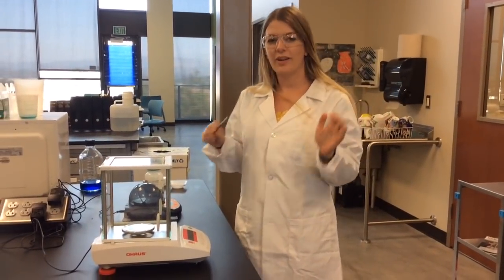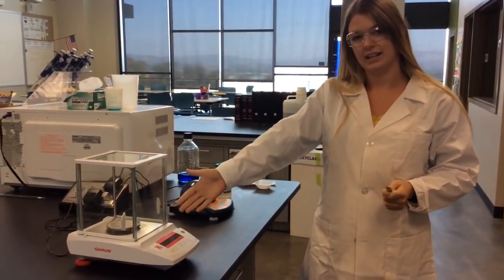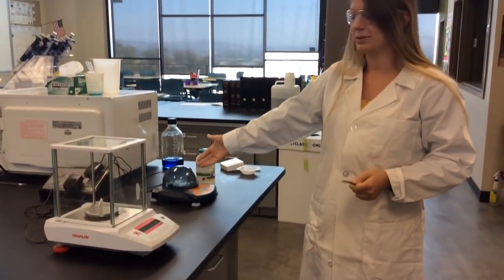Hi everyone, it's Ms. Martin, and we are going over balances. The first balance we have is our analytical balance, and the second one is our tabletop balance.